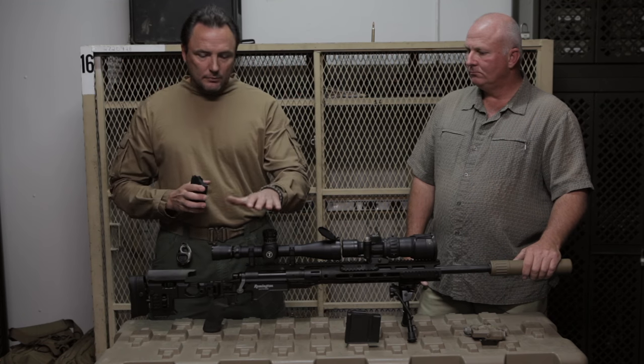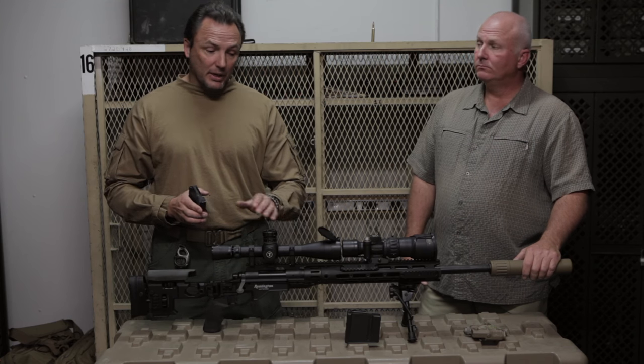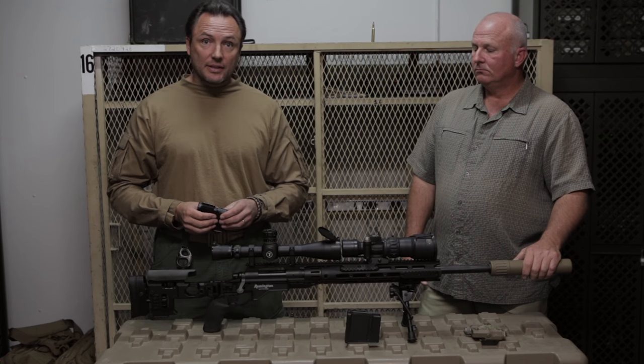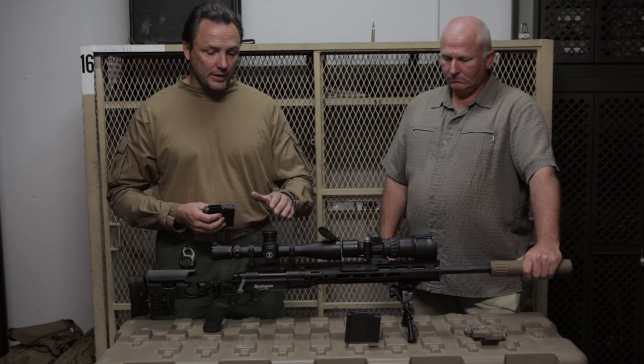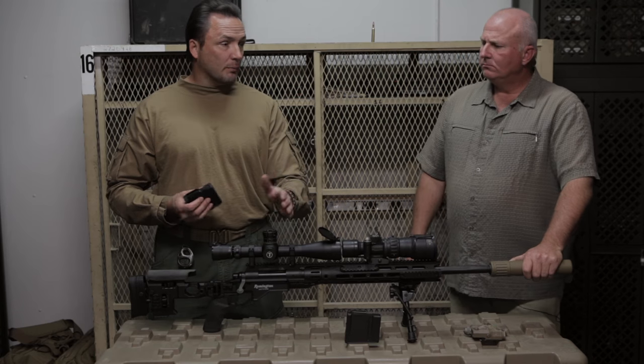Alright, so old action maybe, but definitely breathed new life into this thing. The US Army Sniper Rifle dragged into the 21st century — the new M2010.